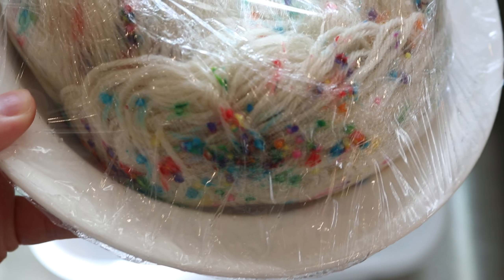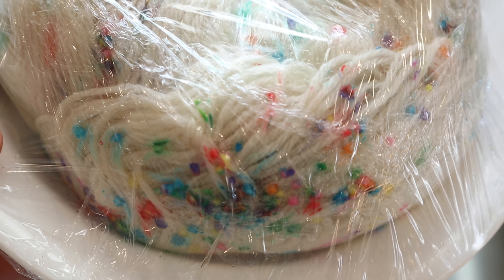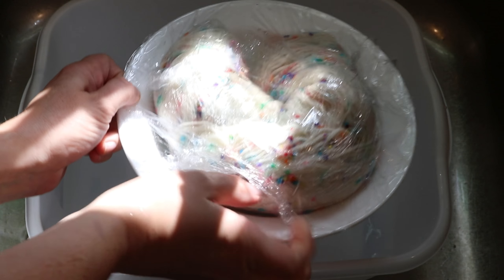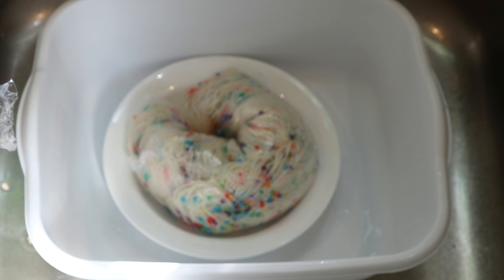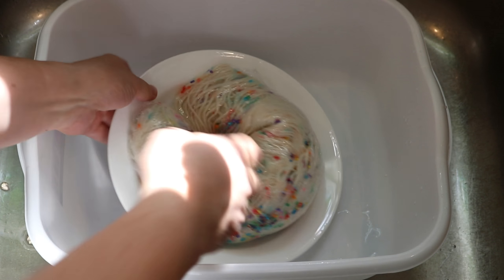While there is a lot of color on the yarn, we have completely cooled and you can still see some of the sprinkles on the yarn. I know that when I unwrap this and put it in water, I will see a lot of color come out in the water, but hopefully we will also see the sprinkles themselves come out in the water.